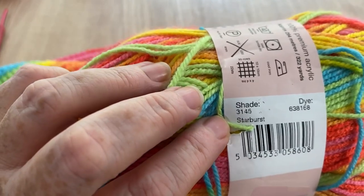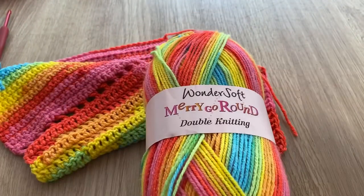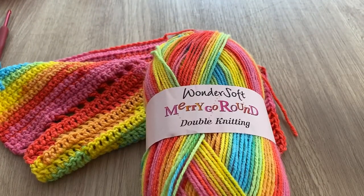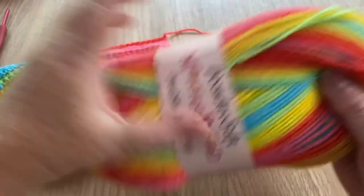Actually, it's Starburst — do apologise, not Sunburst. It actually reminds me of Starburst sweets, which used to be called Opal Fruits for those of you in the UK many years ago, but it is just beautiful. I love it.